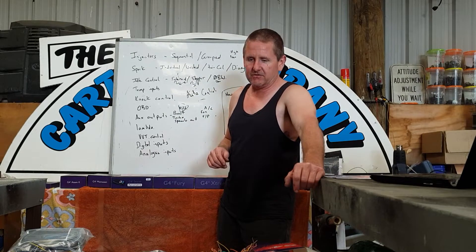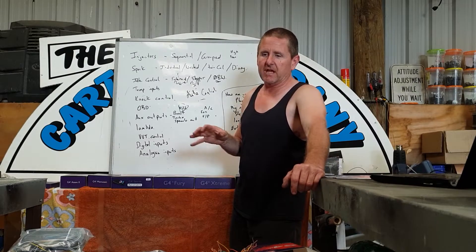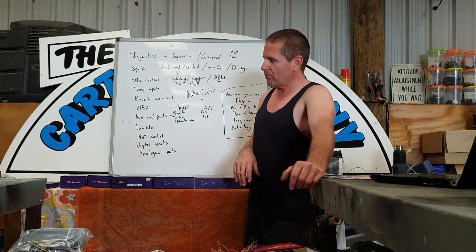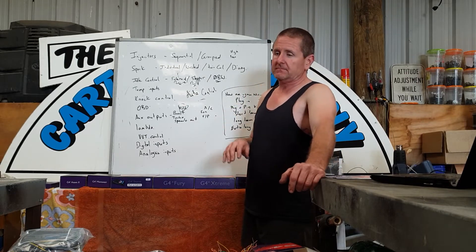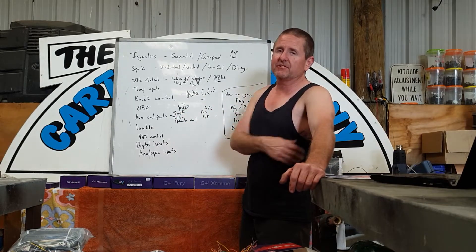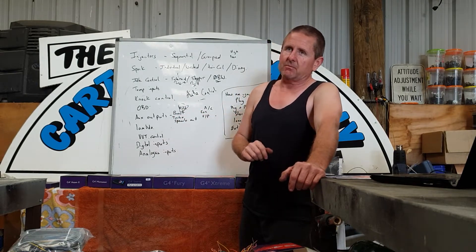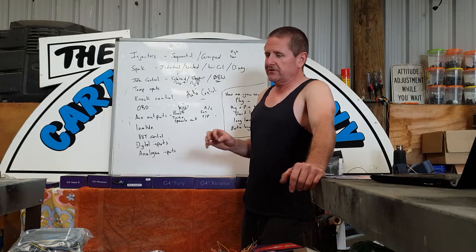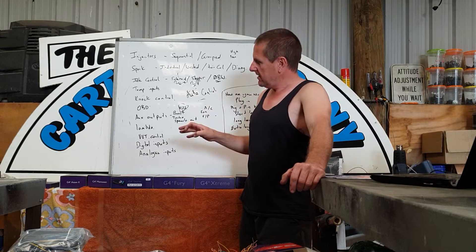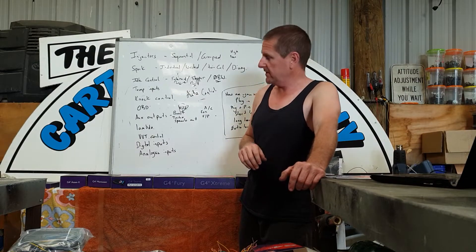G'day guys, Galen from The Car Tune Company. This is the second video in my series on aftermarket ECUs. We're eventually going to get to wiring up the ECU and setting it up – I'm attempting to cover both the wiring side and the setup with the laptop. In this video I'm going to go through each of these ECUs and explain why I chose them for some different jobs.